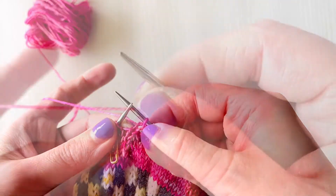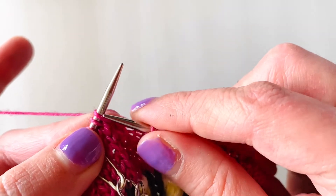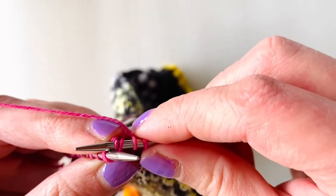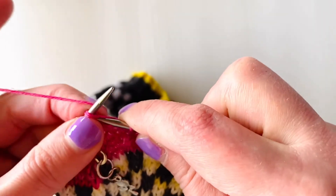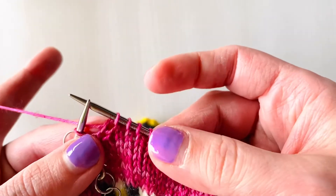Loops one and two — insert needle into the bottom of those two loops, just like you're about to knit. Wrap yarn around, just as you would normally knit, and create one loop on your right needle. Remove the other two loops off your left needle.